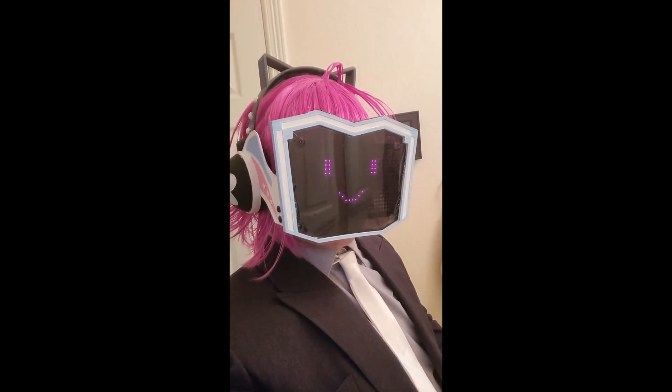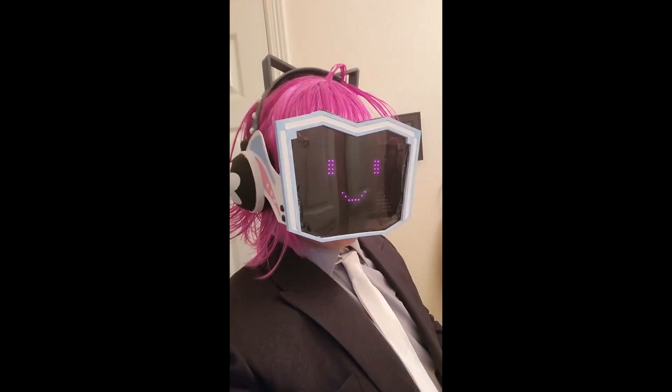I forgot to record an ending, so I'll share links and my code in the description if anybody actually wants that. If you do, be sure to like, comment, subscribe, and give me a peep-o-poppo.